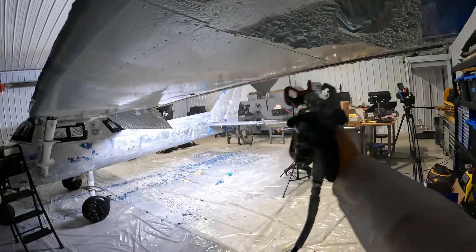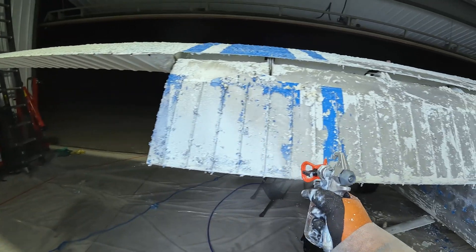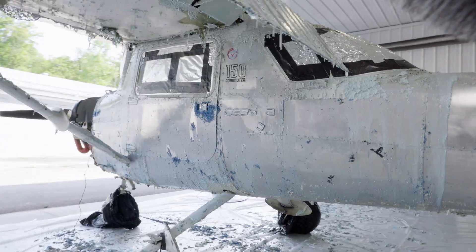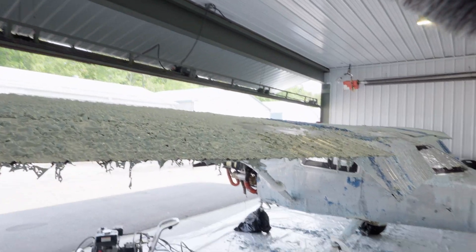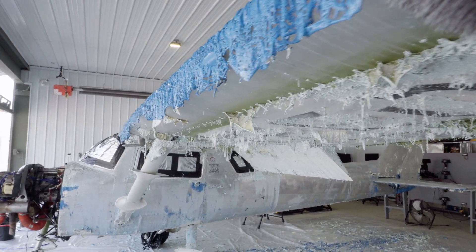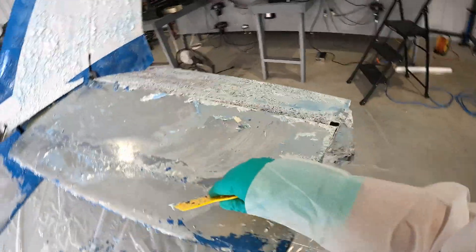I really wish I had done this sooner. The next day, I was greeted with a scene from a Salvador Dali painting — everything had almost melted off. From here, the next steps were pretty straightforward. I removed as much paint as possible with the plastic scraper and the rest had to be washed with soap and water.